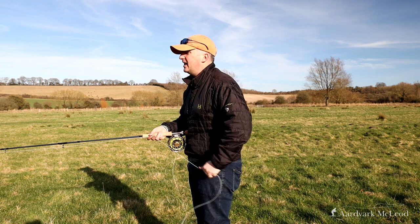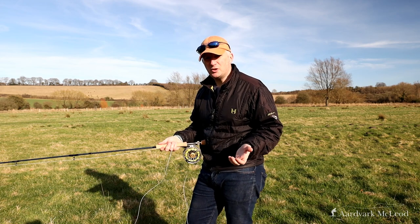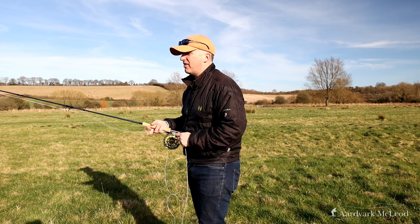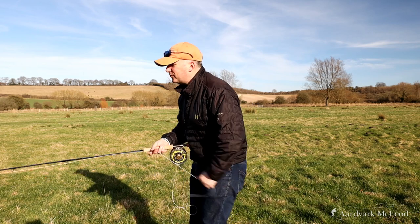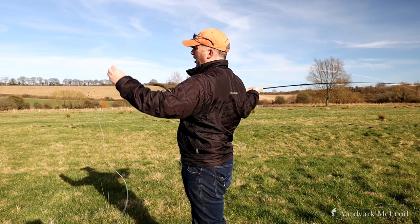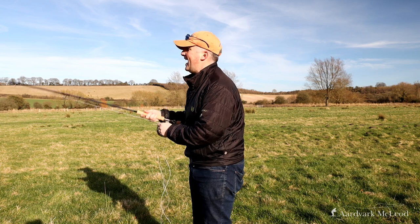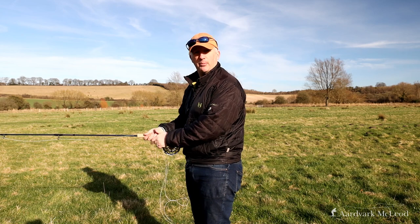The last thing is what happens if I muck up my shot — and this is why I don't like short head tapers with lots of thin running line on the back. If you've shot and need to bring it back, you have to strip in all the running line before you can pick it up and recast, which I've found quite annoying on lines in the past.